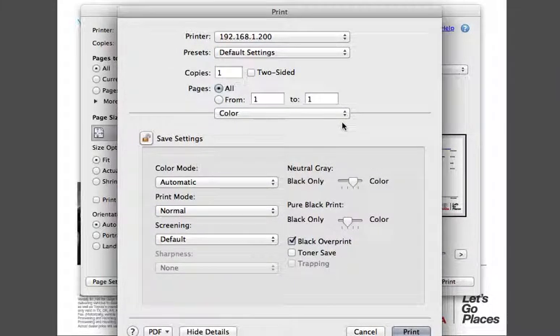And then you can click print at that point. You're done.